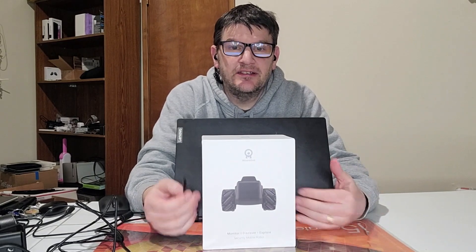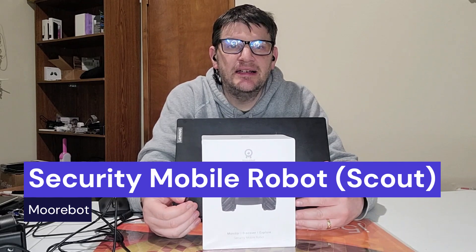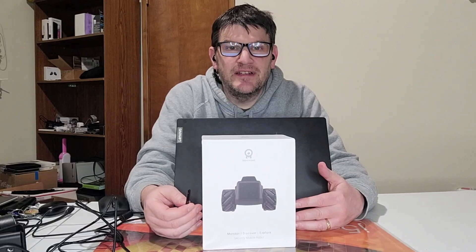Hey everybody, I got this little thing to show you called the MoorBot. We're going to be unboxing it and trying it out here, and you can see how it runs across the floor right after this.